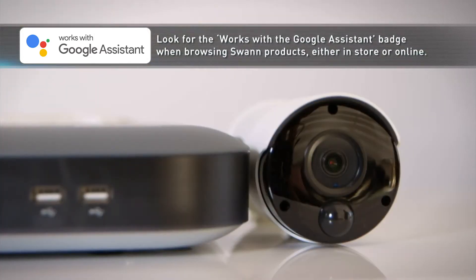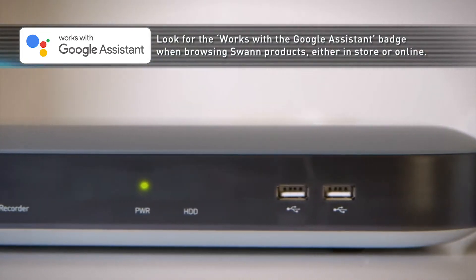Use your voice to watch a specific camera live on your TV, or ask it to let the dogs out.